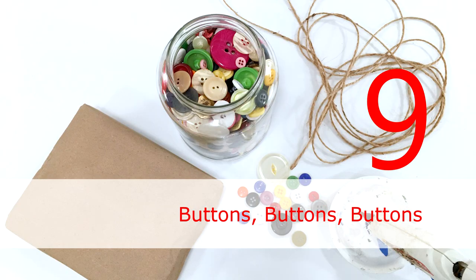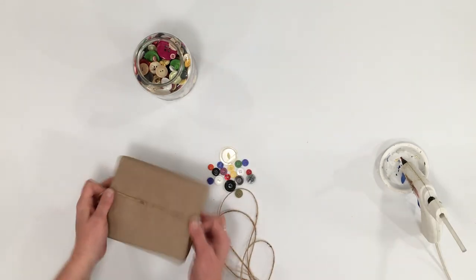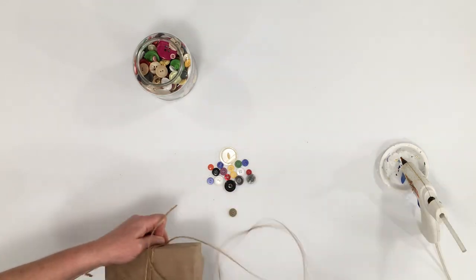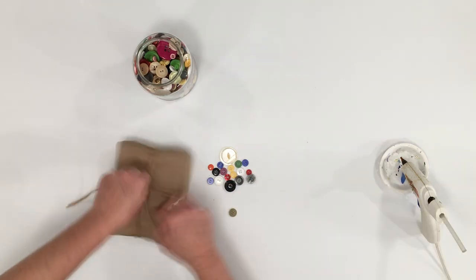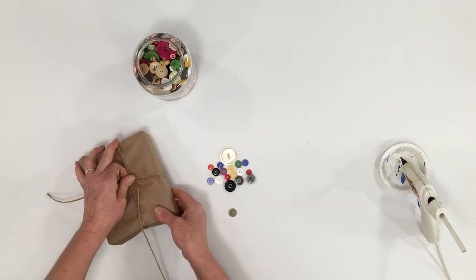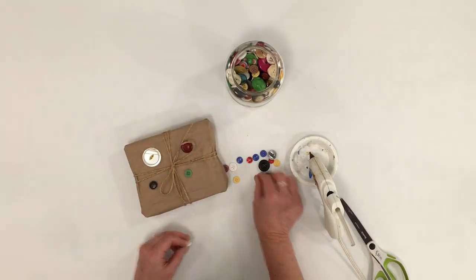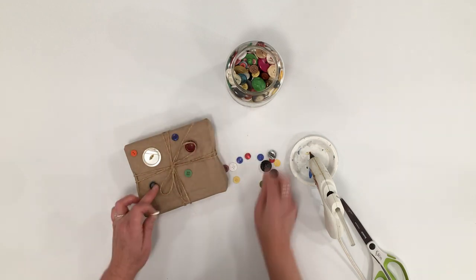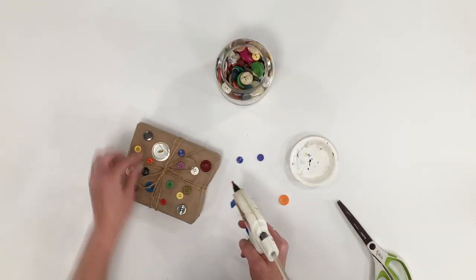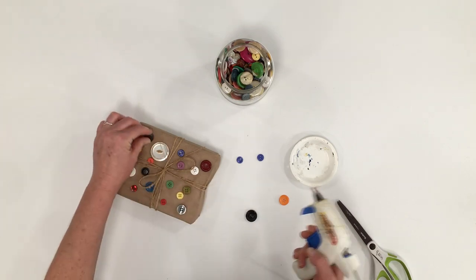A fun way to add color to any gift is to throw on some colorful buttons of all kinds of sizes and shapes — it really adds some charm and is something unique you don't see every day. All you need is some fun colorful buttons. Decide how you want them arranged on the package; I like to lay them out first. Then use a glue gun to put them in place. A fun way to upcycle your jar of buttons.